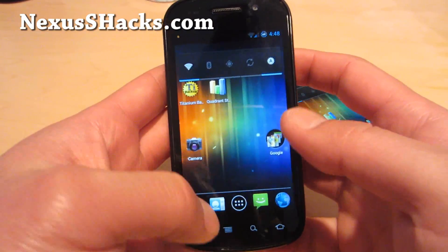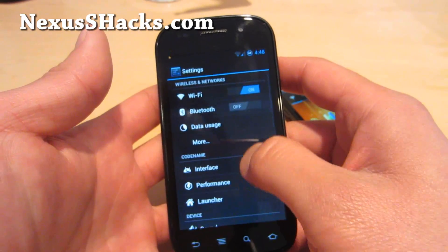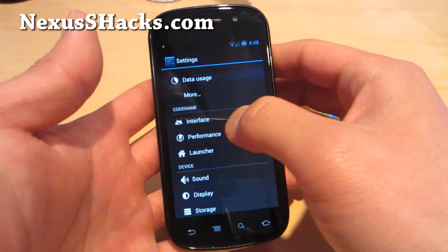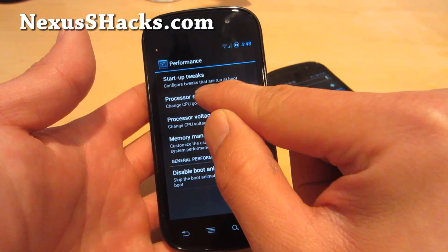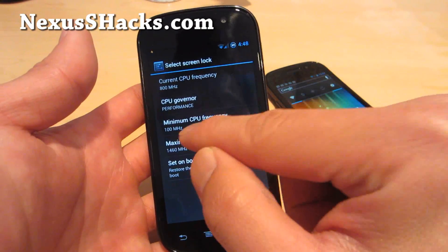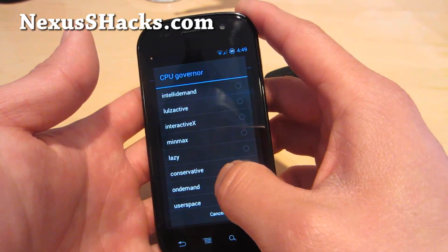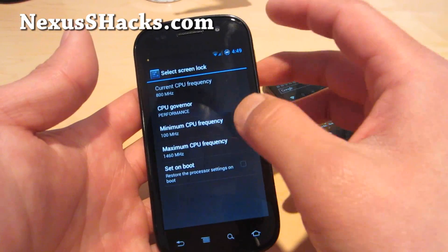I'll show you on my Nexus S4G. Under System Settings you'll find the Codename Settings — interface, performance, and launcher. Let's take a look at the performance section and go to Processor Speed. You can see I've got it set at 1.46 GHz. For governors, I think the Matrix Kernel is the best. Interactive X — I like that one the best so far, but I put it on Performance mode right now.